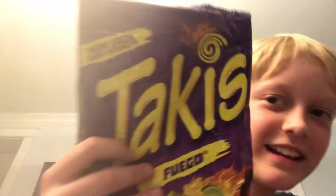Hey guys, welcome back to my channel. I'm sure that all of you know what Takis are, but I've never had them. These just came today, so today I'm just going to try them.